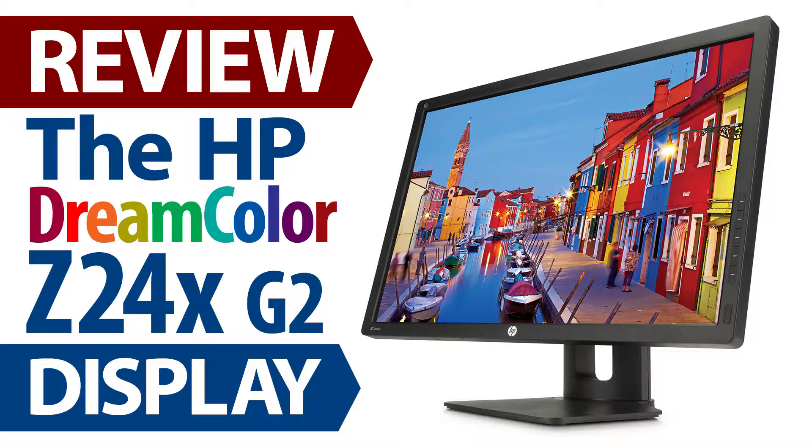If you are interested in learning more about the upcoming 4K Z31X — an advanced, high-end, feature-rich display which has, among other things, a built-in colorimeter — check out the first look video I made about it earlier this year, for which I'll put a link in the description.